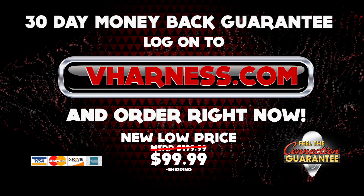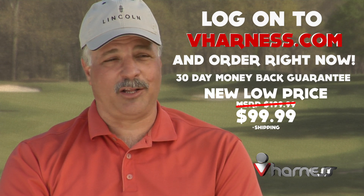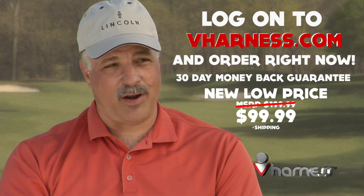Log on to vharness.com and order right now. It's the price of a club. Try it — people change their clubs every year, and you have to try this product.